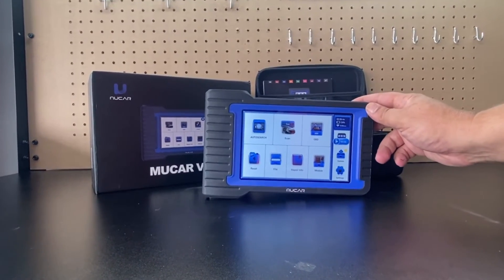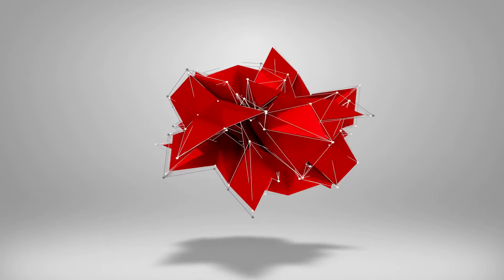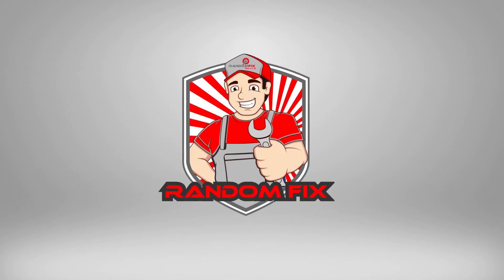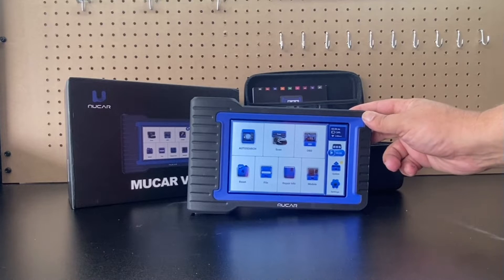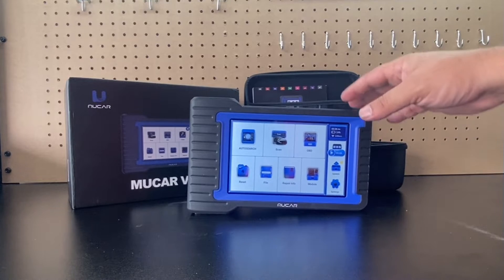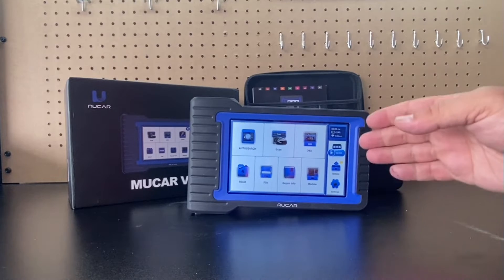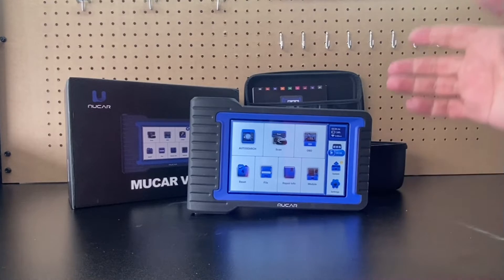In this video we'll do a quick review of the Moocard V07. Hi everybody, welcome back to Random Fix. I review a lot of scan tools and I just got done doing a 25-minute review of the Moocard V07, and this is going to be for the 2023 year.